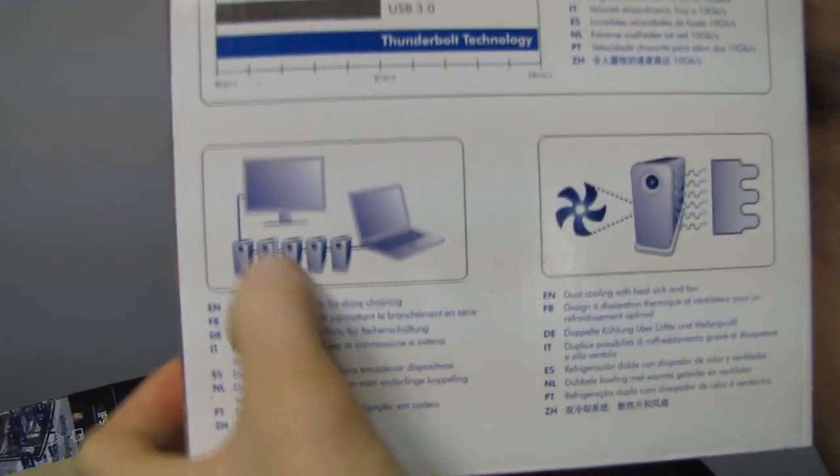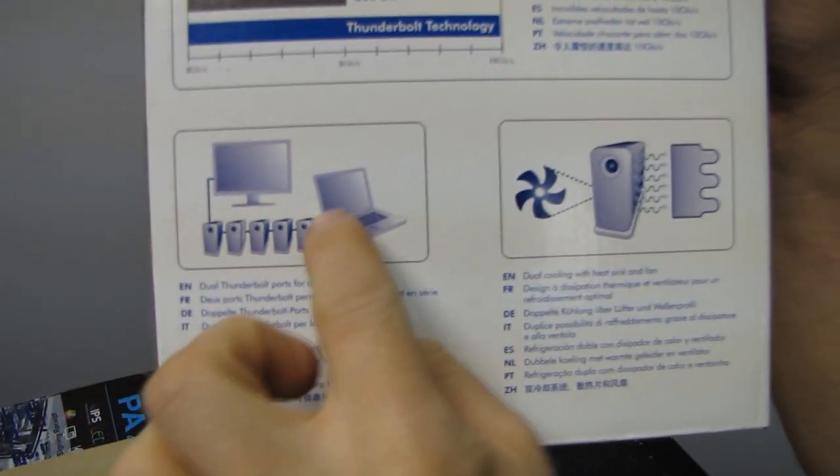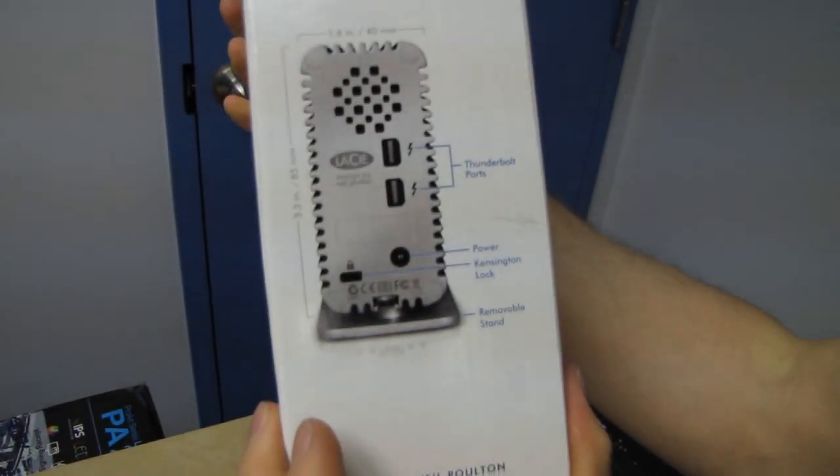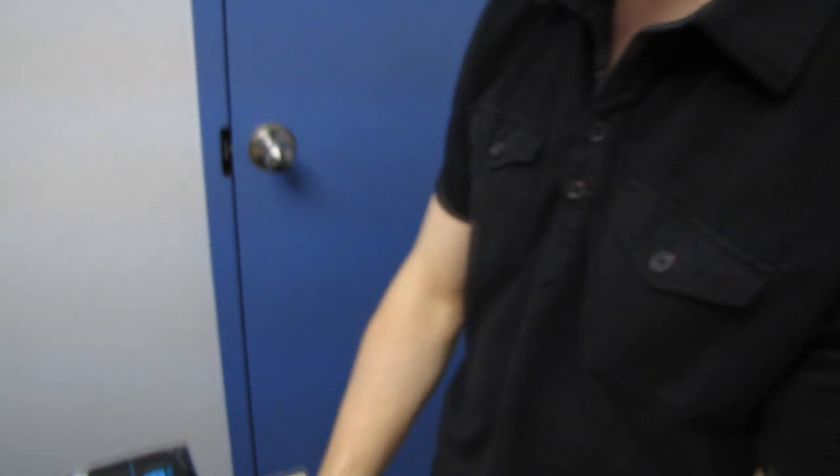You can daisy-chain a bunch of devices in a row and then finally output to a monitor with DisplayPort — so Thunderbolt, Thunderbolt, Thunderbolt, DisplayPort. And the dual cooling with heat sink and fan is going to be fairly evident once we open it up.